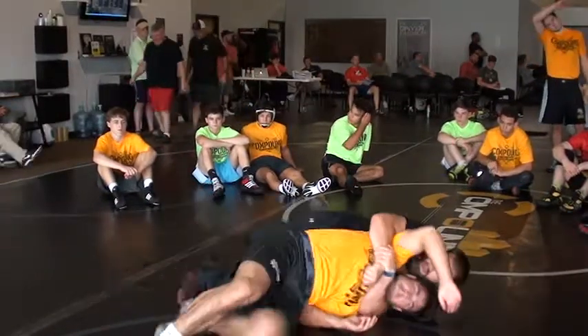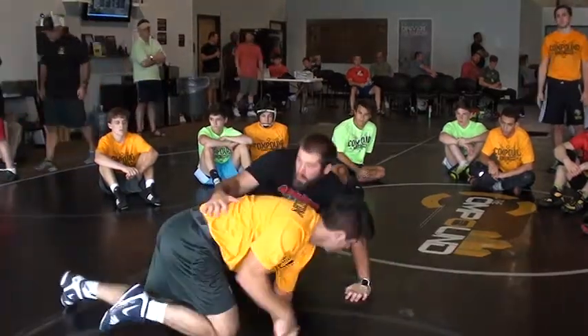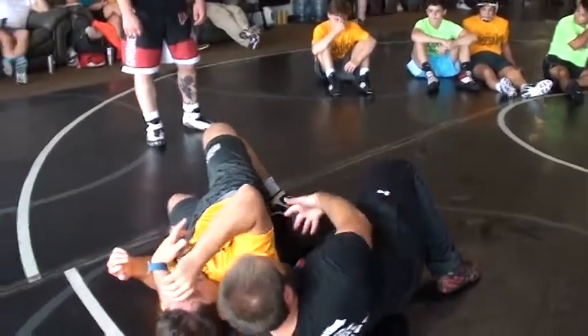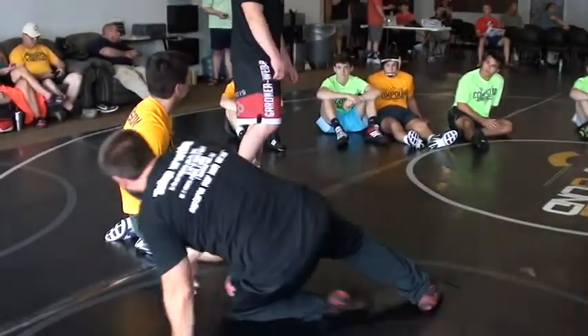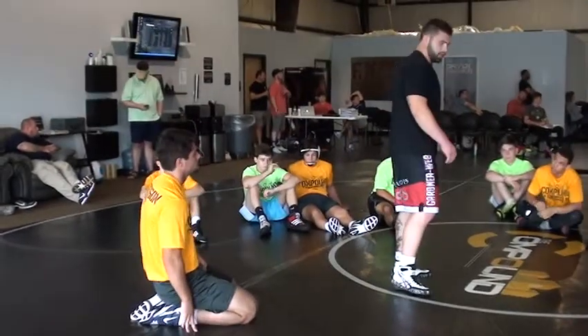If he starts running his feet out, that's when you pull him back in. But you don't want to start off — when you get him to his hip — dragging him, dragging him, and then we're laying on our side to begin with and he's not tilted in here. Does that make sense? You've got to stay tight from the beginning. I've got something if you don't catch him, if you don't straddle him right now.